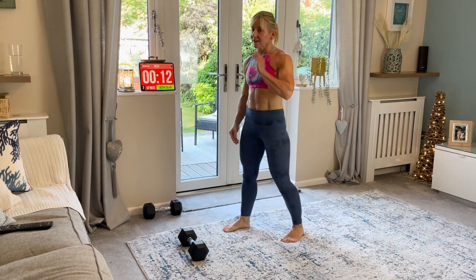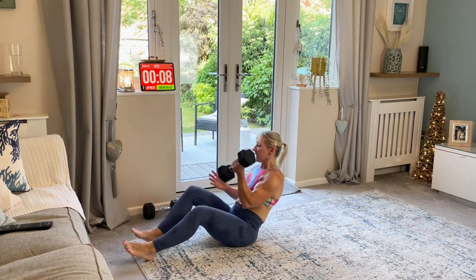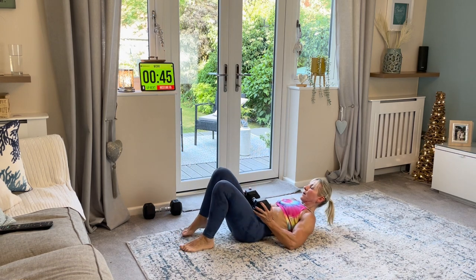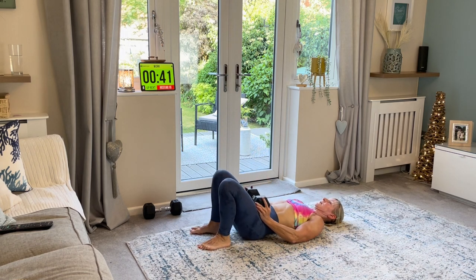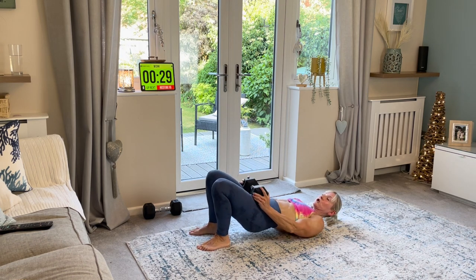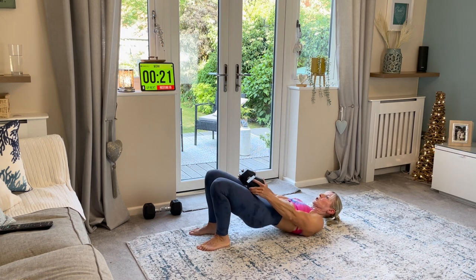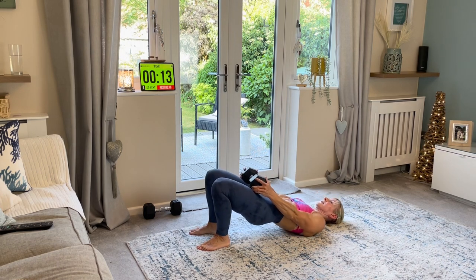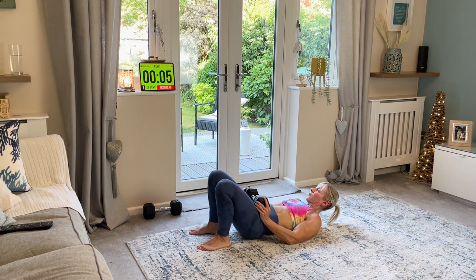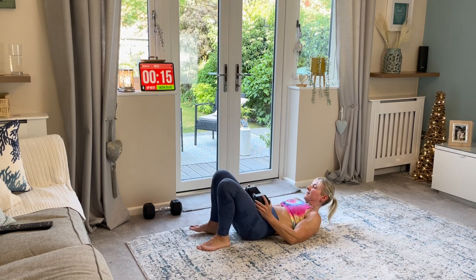Glute bridge raises again. Lie down. In position. You can always elevate your feet onto a sofa or a chair if you want to. But for now we're just doing it like this. Squeeze. Down. Big push. Slowly down. This one is really working the back of those thighs, the hamstrings and your glutes. You're pushing up. Squeeze. And again. I'm getting warm. This is round two - how quick has this gone? Seriously, this is ten minutes worth of work done. You've only got five minutes left. Squeeze. Rest. Amazing.